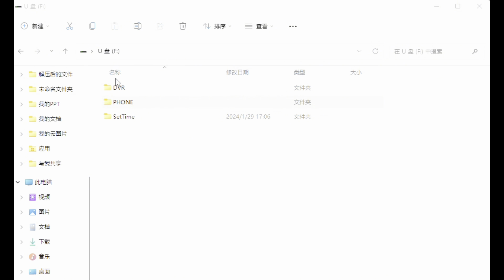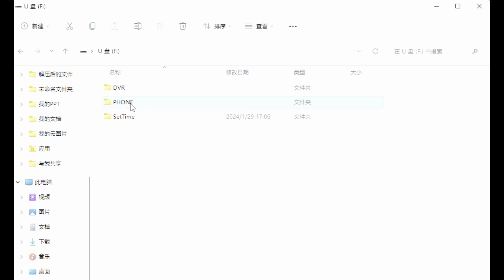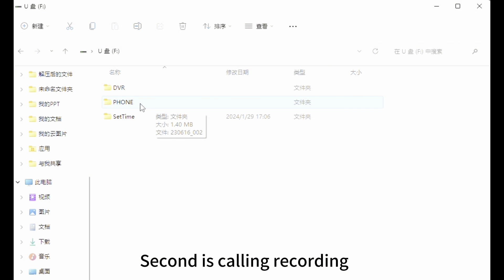Okay, let's check the recording files. Here you see there are two recording files. The first is the normal recording file, and the second is the calling recording file.